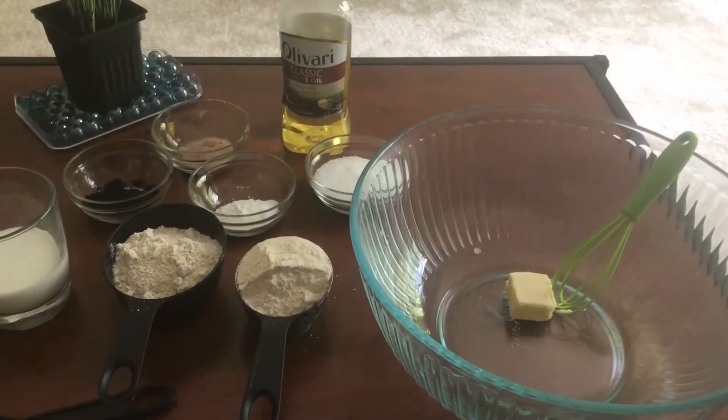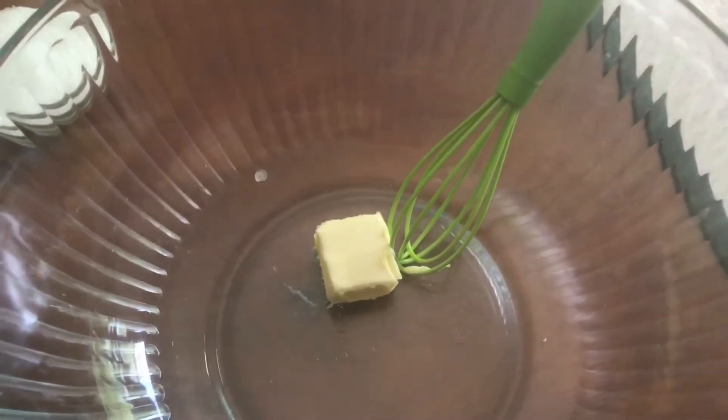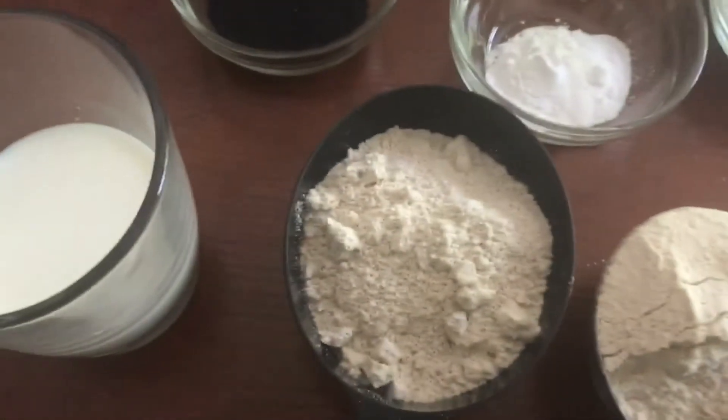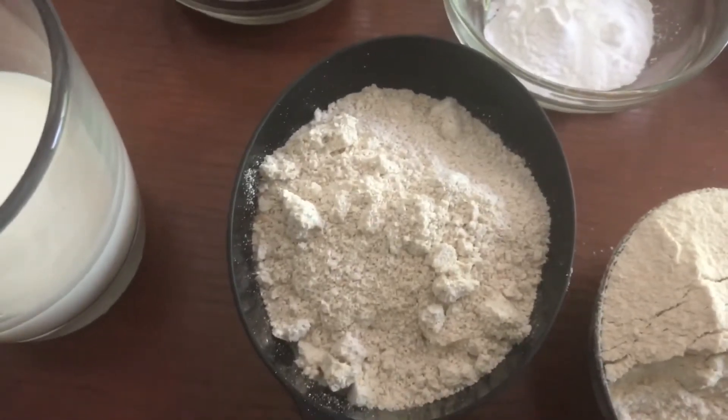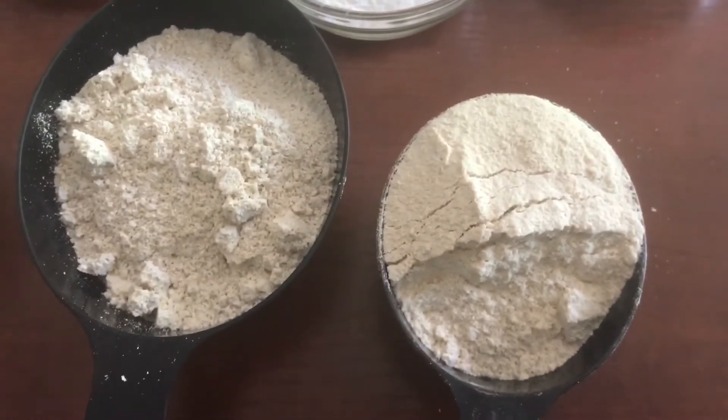Ingredients needed to make healthy oats and atta biscuits are: butter, brought to room temperature, about a tablespoon; grounded oats, about a cup; and 1.5 cups of whole wheat flour or atta.